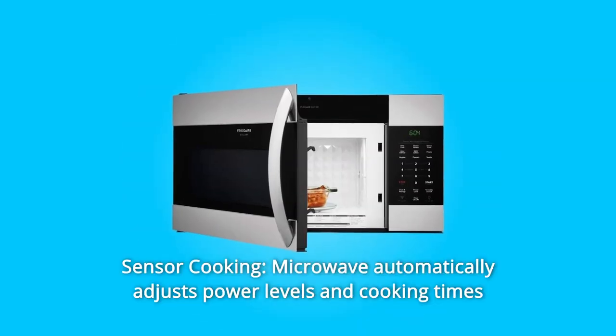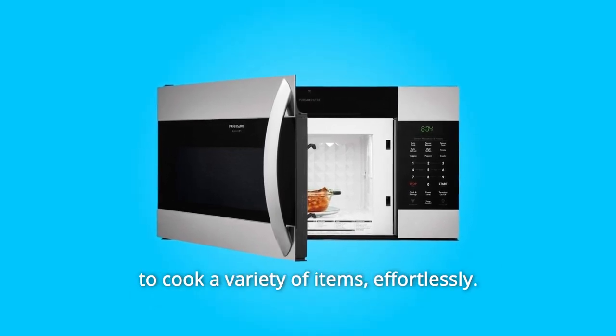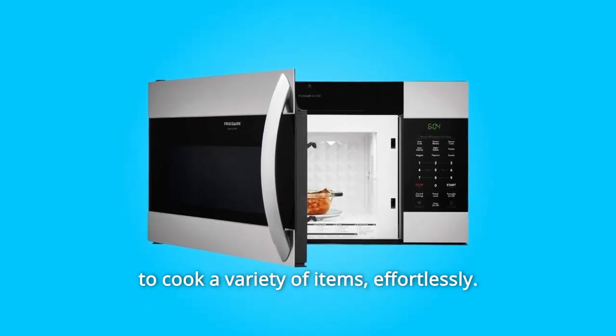Number 2: Sensor Cooking. The microwave automatically adjusts power levels and cooking times to cook a variety of items effortlessly.